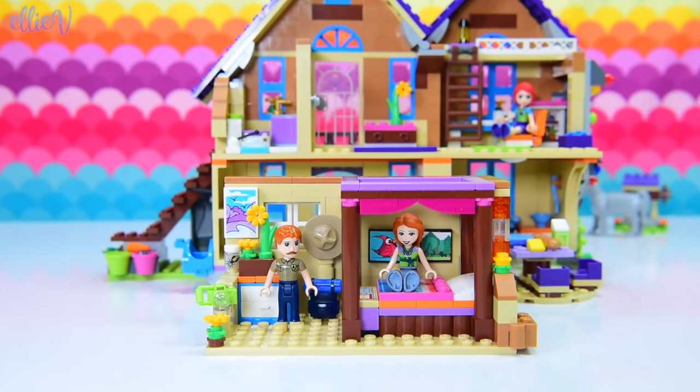Hello, welcome to LEV Toys. Let's keep renovating Mia's house.